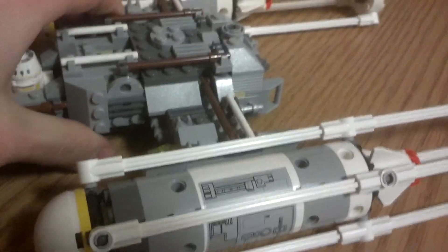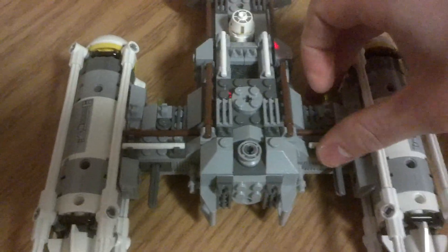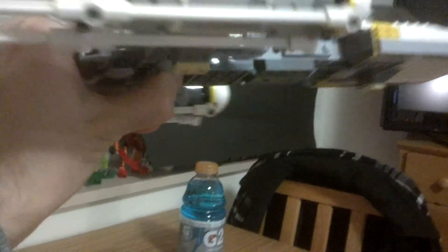There are two more features. One, there are flick-fire missiles here and here, pushed with these pins right there — pretty much what you'd come to expect from a flick-fire missile. And then on the underside, the Y-Wing is a bomber, so if you pull this it does open and that's where you can release the bombs. I'll drop one right now if I can one-handed. And they load in right behind the droid — just pop them in. So in terms of functionality, that's pretty much it: shoots the missiles, drops the bombs, droid pops out, and the gun spins.